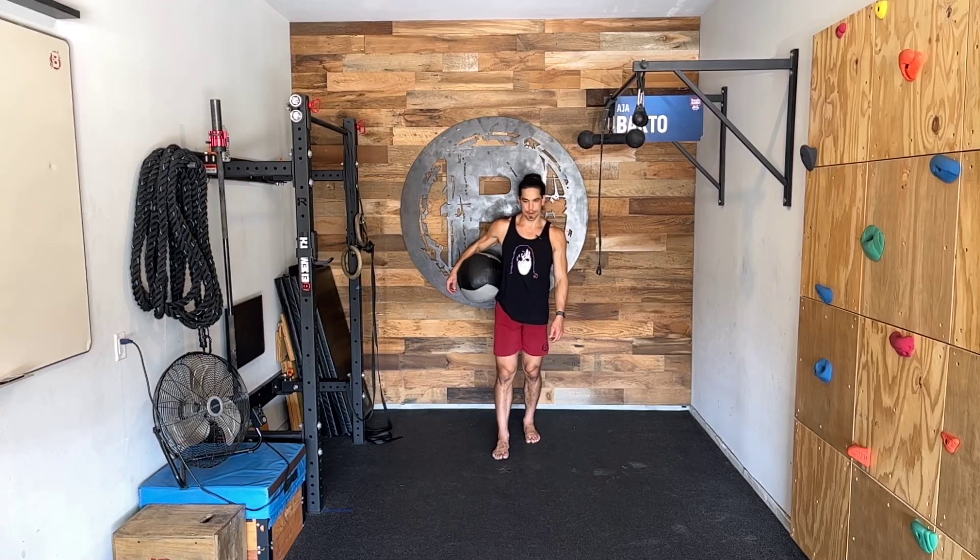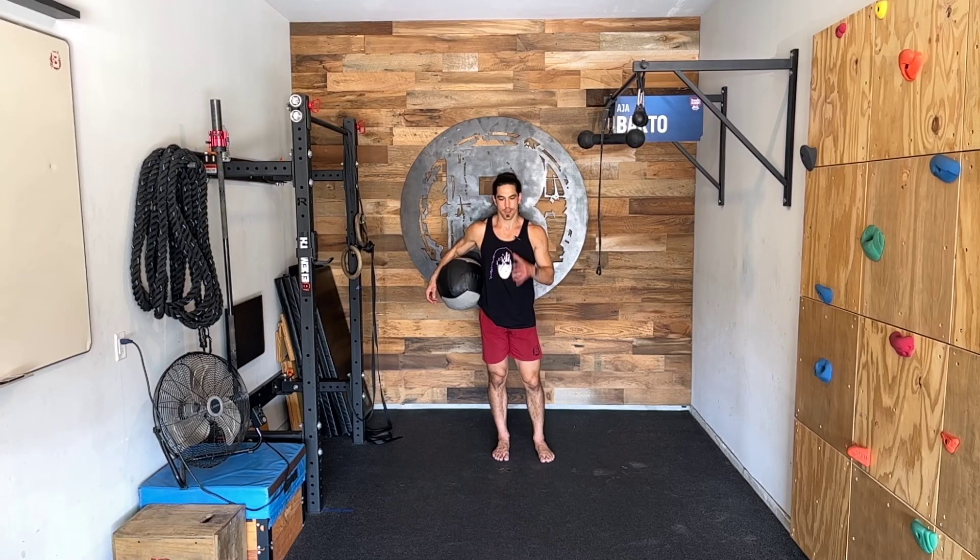This is called a standing partner med ball toss. I don't have a partner with me, but envision I have one right out in front of me where the camera is facing directly back towards me.